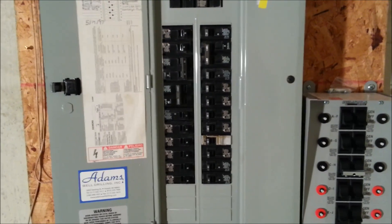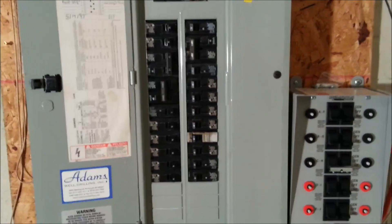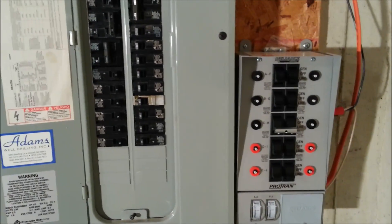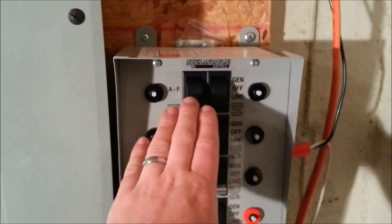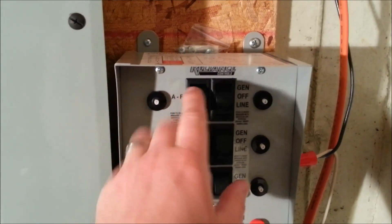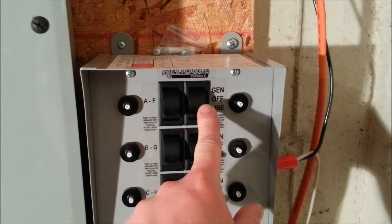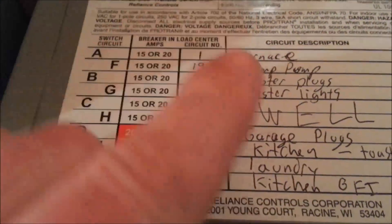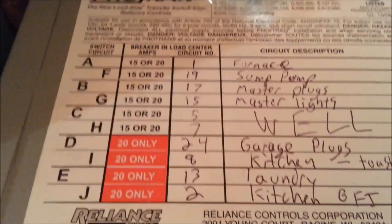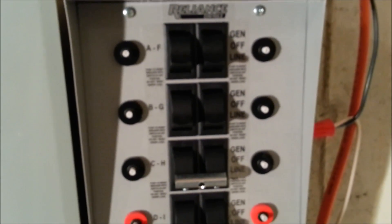It's not too hard to do yourself. I'd recommend it for anyone comfortable working on their panel. For each circuit, you just follow the labeled wires — this one is A, the switch on the side is F — and mark them down as you go, noting which circuit breaker each corresponds to. You can hook up 15 amp and 20 amp circuits, and I have a few of each.